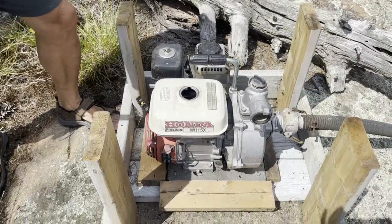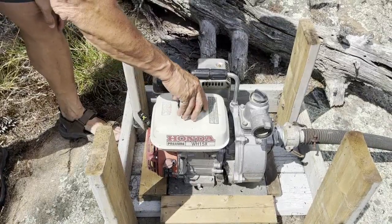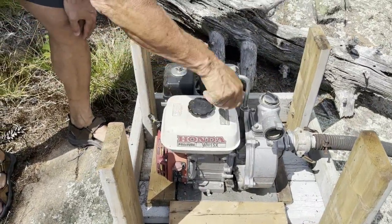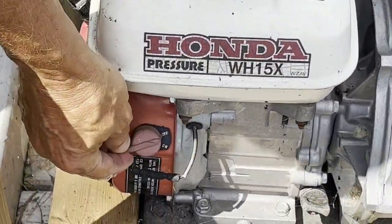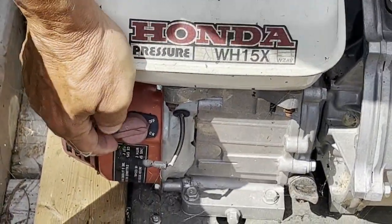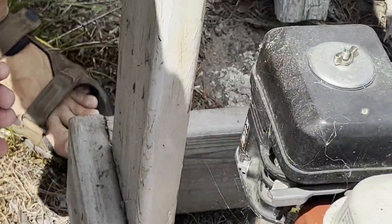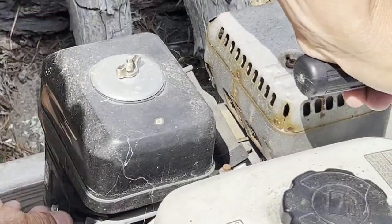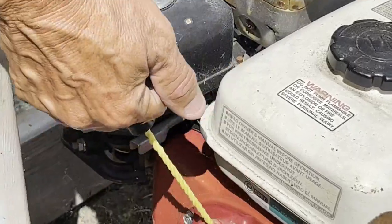What you do is just run it long enough to make sure the gas is in the system. Turn it on and we'll see if we have to pour water in it or not. You have to turn this switch from off to on. This is the choke over here, and there's also a fuel valve. Choke is this way — and here we go, hopefully it'll start.